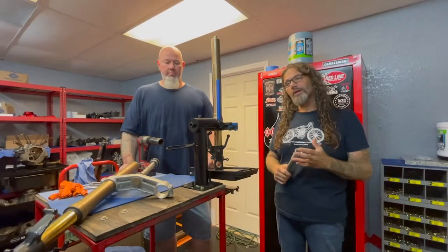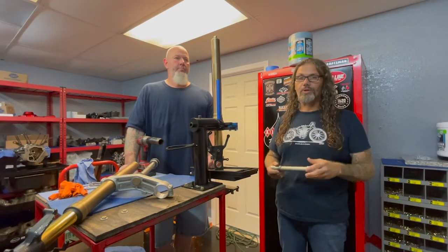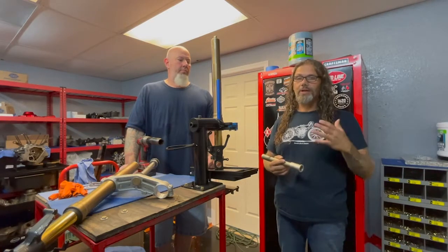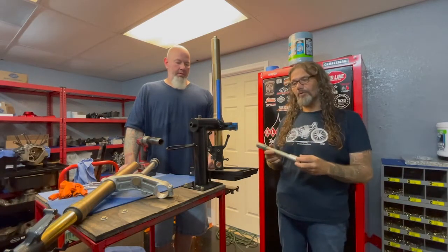One of the things that we want to do with the FXR Evolution is we want to do this as an everyman bike. We don't want to do anything that's too in-depth with fabrication or any of the stuff that every garage builder couldn't do. But this is one of those things that I believe is achievable for everyone.